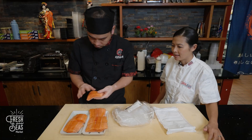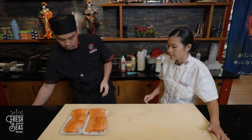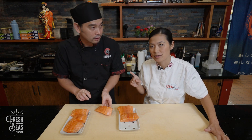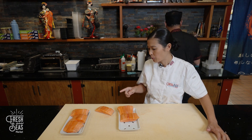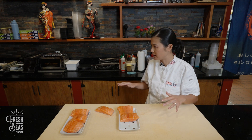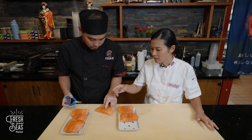It'll last longer. Chef Andy here is taking the portions out, and you can see each portion is about 4 to 6 ounces. The portions do come with pin bones, so we're going to need to remove those before we use them for our next application.